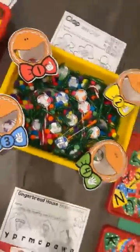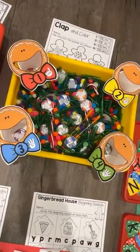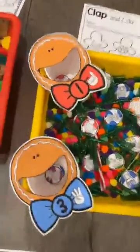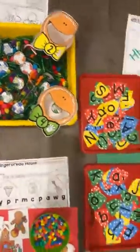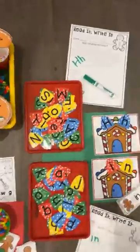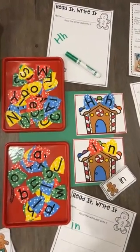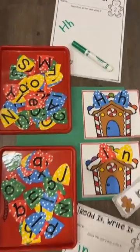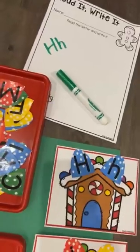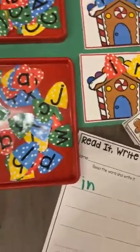And then we have a syllables game. They pick the candy up and put it in that little gingerbread man — so fun. And then the last literacy activity is these gingerbread house gumdrops. They can either do the letter and then write it down, or they can do a sight word and write that down.